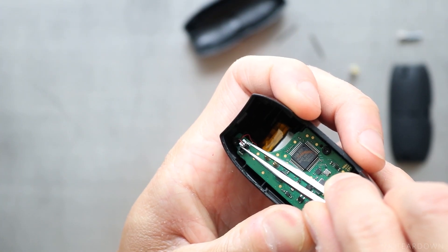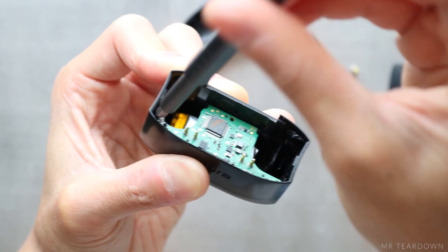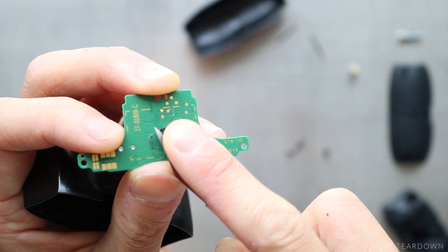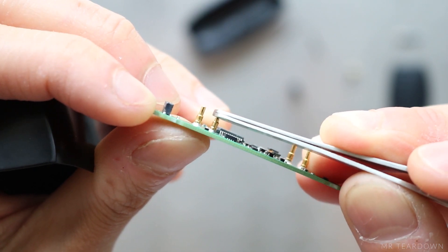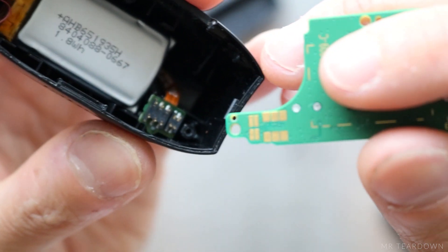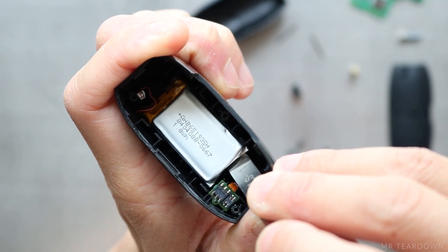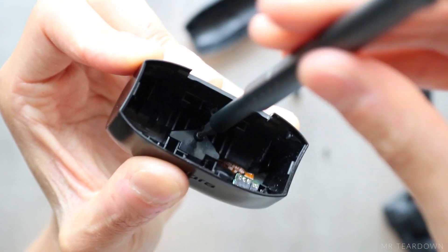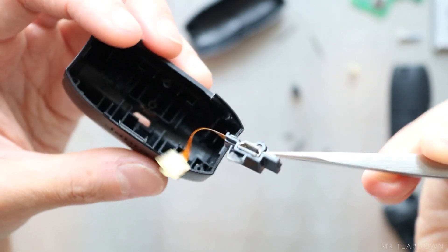I then removed the battery connector before removing the three screws holding down the PCB. There is a piece of foamy tape on the underside of the PCB to hold the battery in place. Pogo pins are used for the connection to the earbuds, and the charging port is connected to the PCB via springy contact pins. The battery is stuck to the case with double-sided tape, and the charging port and battery level LED are installed underneath the battery, held down by a plastic clamp.